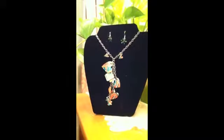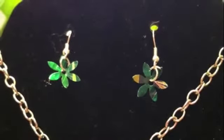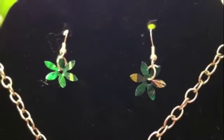This particular necklace was made out of an Arizona can. The matching earrings set that goes with this necklace was made from a Mountain Dew can and they're cut into little flowers.